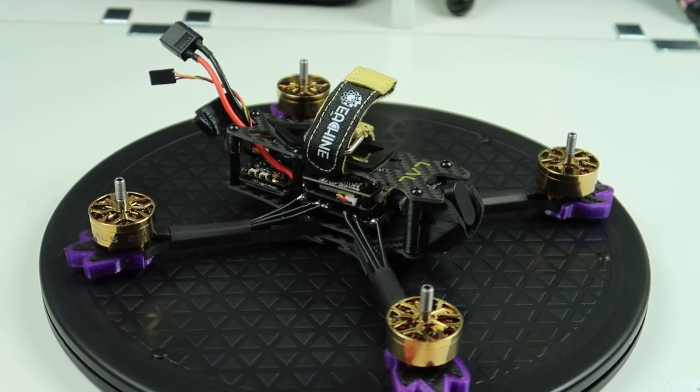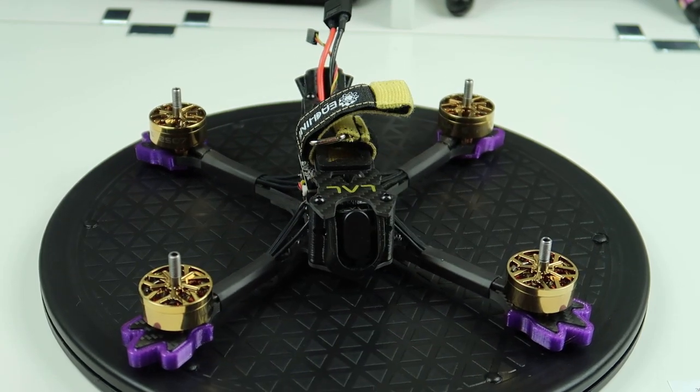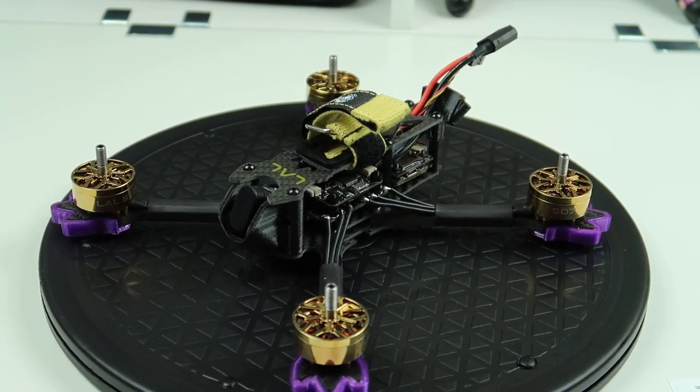Today we're going to have a look at this. This is the Ear Sheen LAL5, the new sort of premium edition from Ear Sheen. Let's have a look, get it on the bench and see what we think.